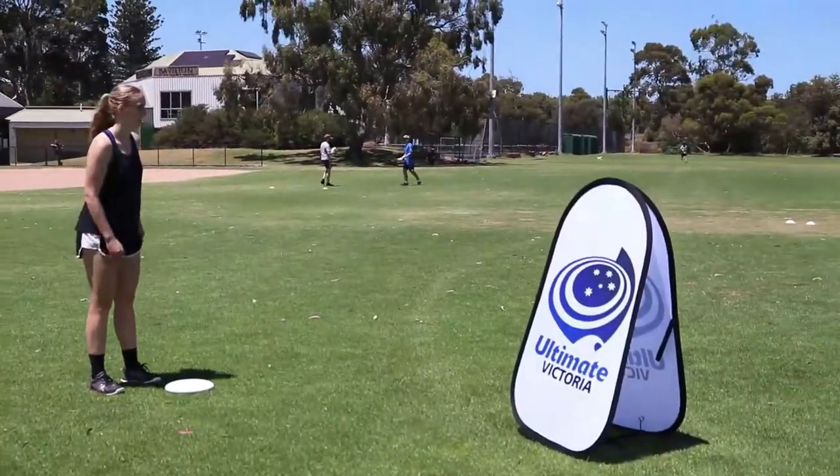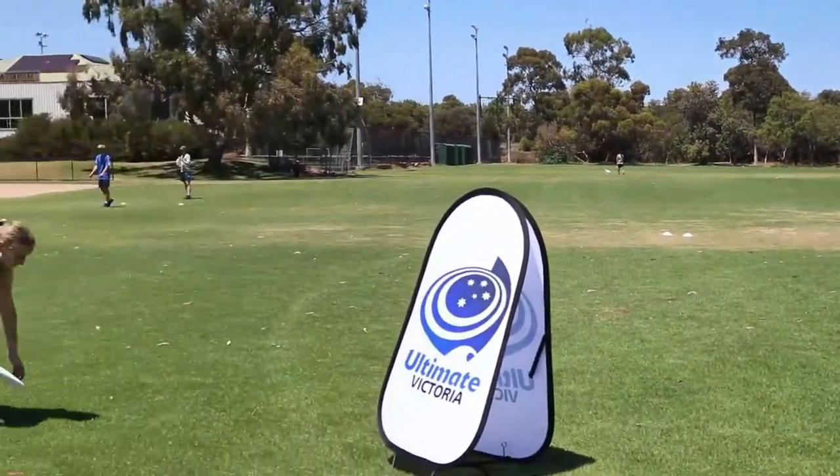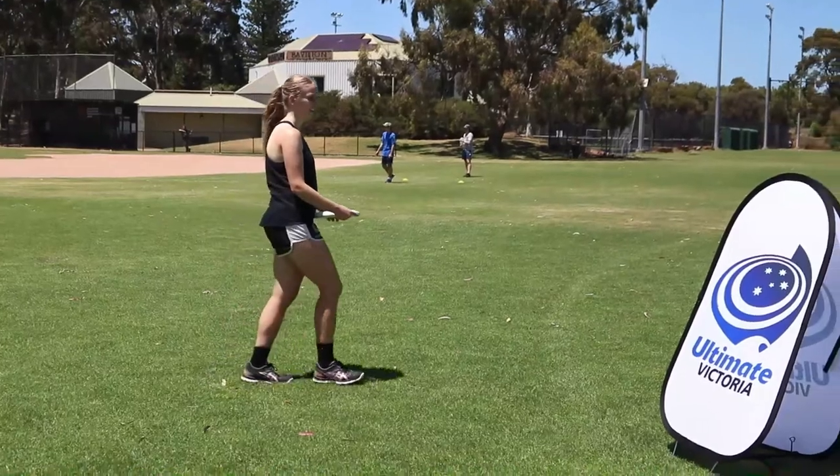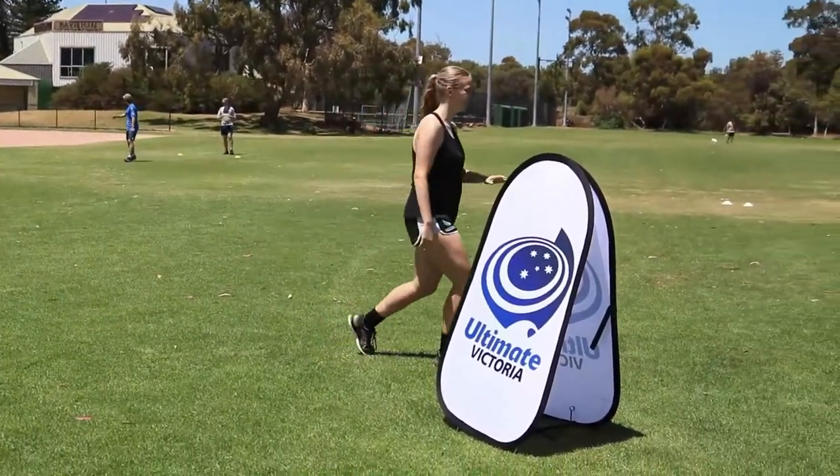To make the game easier, if the discs are rolling far off the course, have players throw them from where the disc landed rather than where it rolled to. You can also make the game easier by using shorter holes, bigger targets or removing obstacles and barriers.